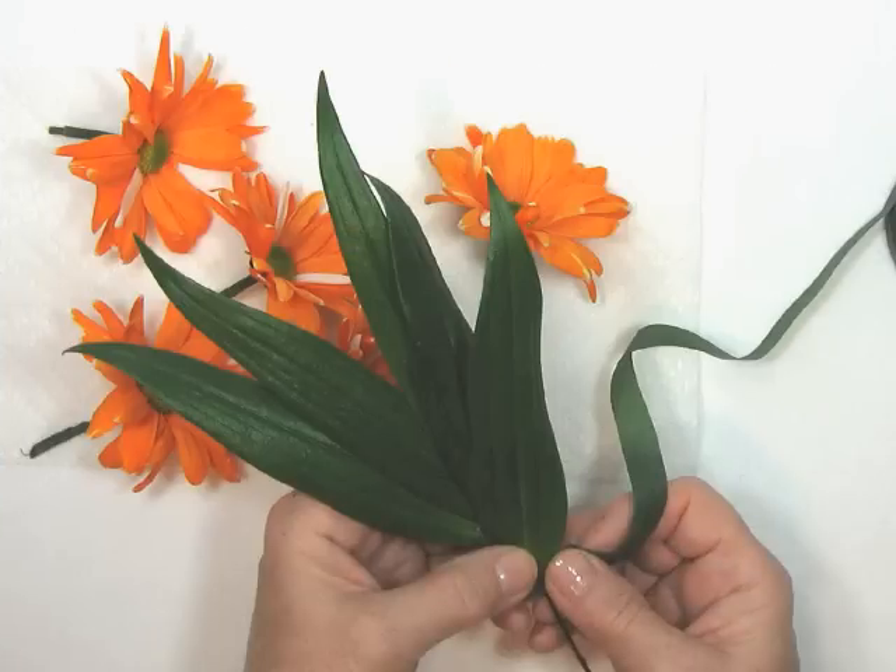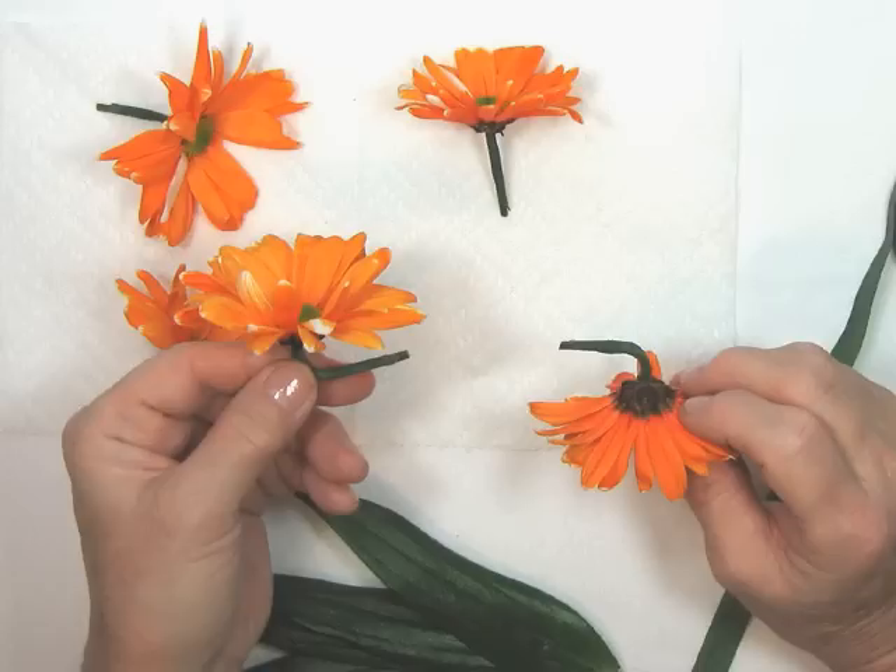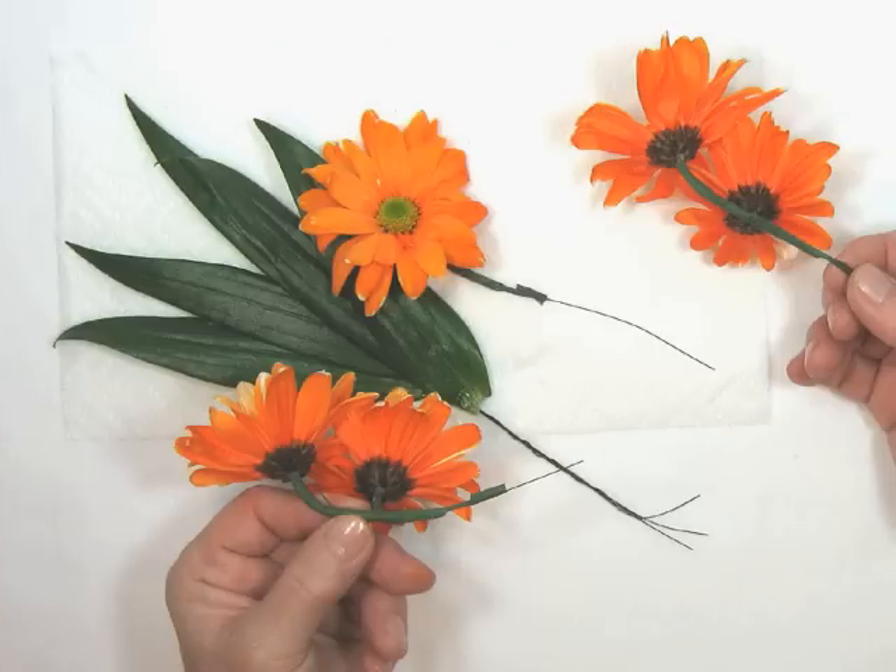Gather the leaves together into a fan shape to use for the base and tape them together with green floral tape. Bend the wired flowers so that they face forward from the corsage.